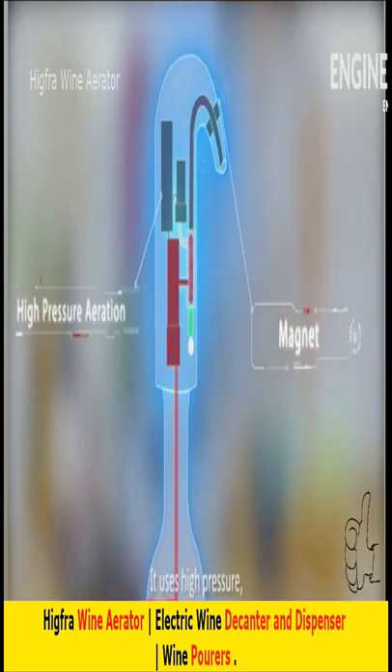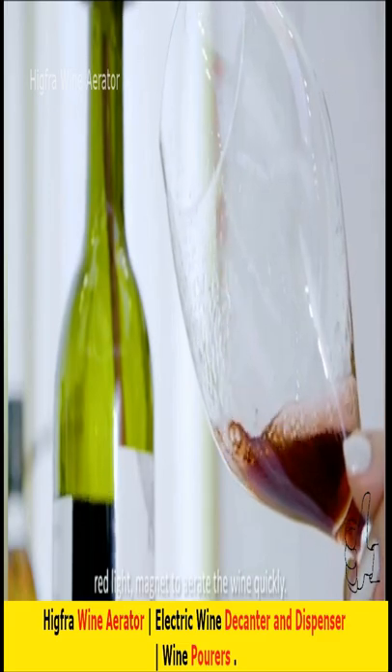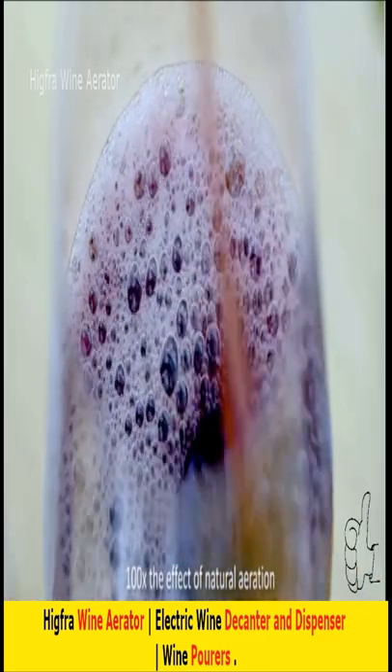It uses high pressure, red light, and magnet to aerate the wine quickly. 100 times the effect of natural.